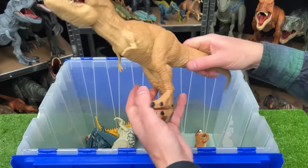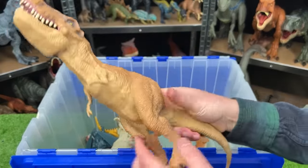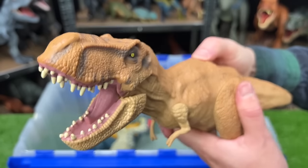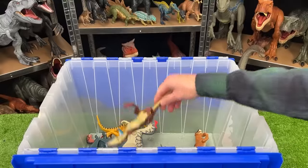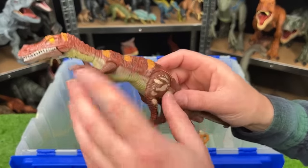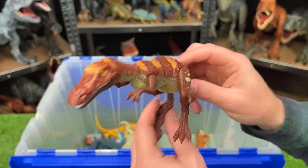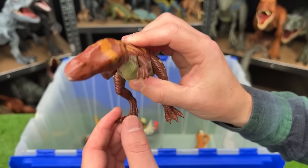We've got another big T-Rex from Jurassic World. It's tan in color all over its body, and it's got the button on the top of its back that activates the jaw. Here is another vintage Jurassic Park Baryonyx — this is another super slim dinosaur. You can see it's got the orange striping on the top. And like the other Baryonyx from Jurassic Park, when you move this leg, it twists its head around.